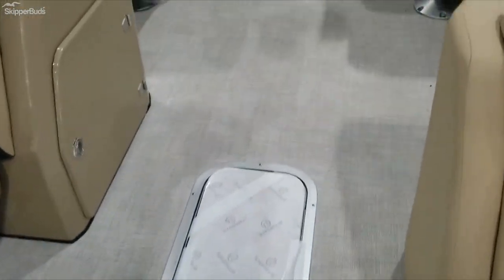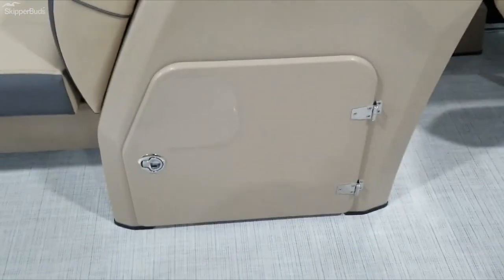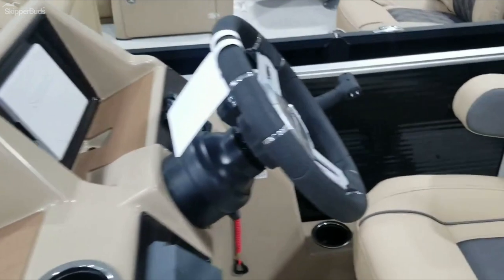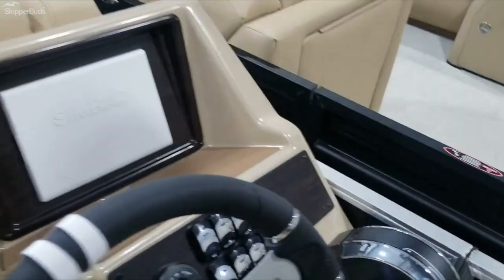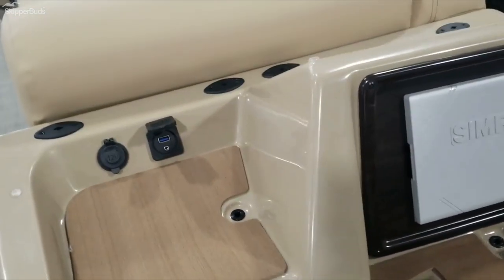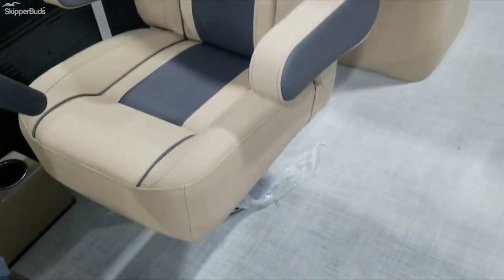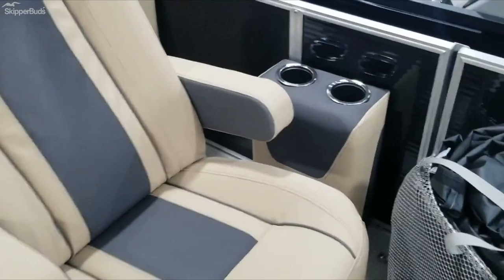Just got this one in, so still getting it set up here. Helm storage. It does have a SIMRAD, JL Audio Stereo System, phone chargers, graded for 14 passengers. Nice big high-back helm chairs. Cup holders over there.